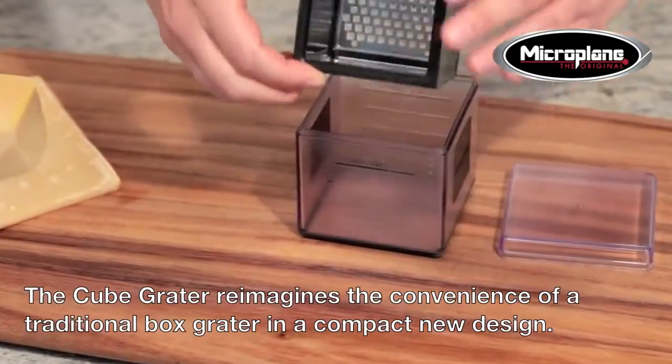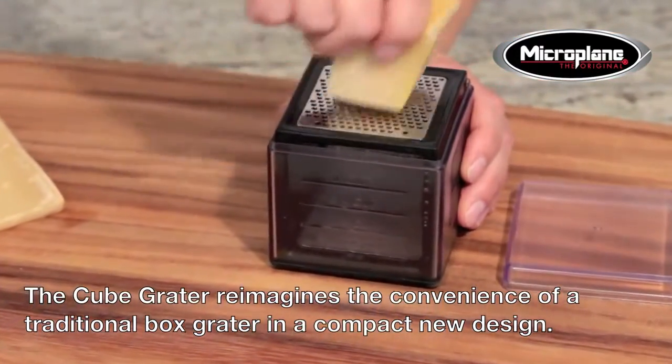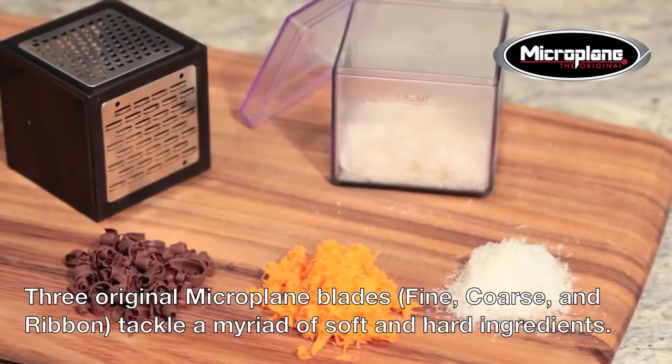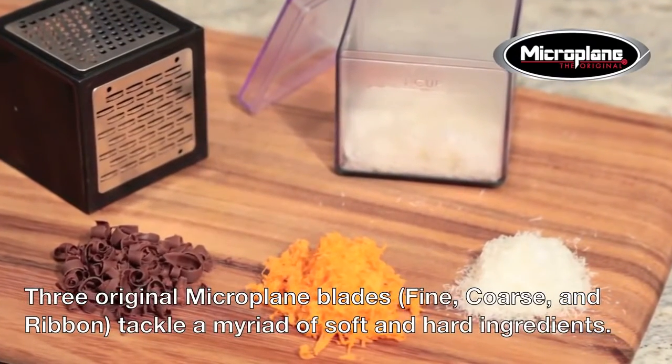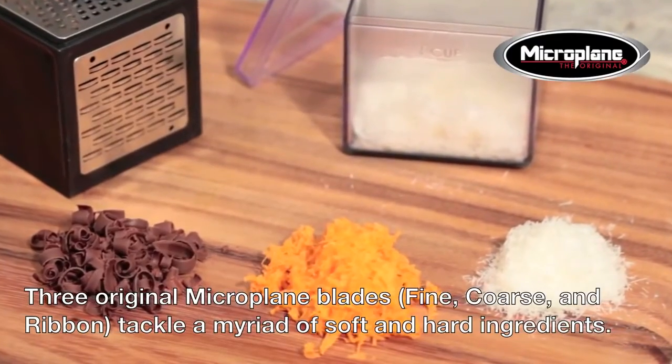Introducing the multifunctional Microplane Cube Grater, which reimagines the convenience of a traditional box grater in a compact new design. Don't let its size fool you — the cube's three original Microplane blades, fine, coarse, and ribbon, powerfully tackle a myriad of soft and hard ingredients, like parmesan cheese, carrots, and chocolate.